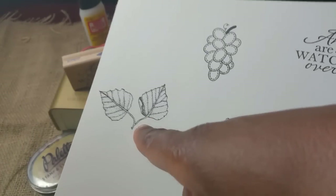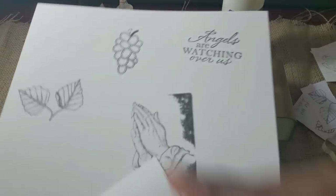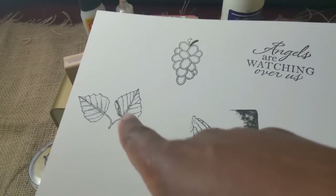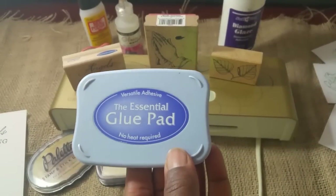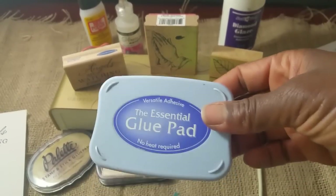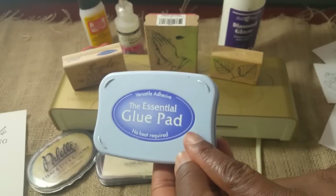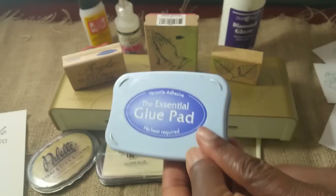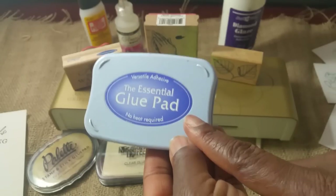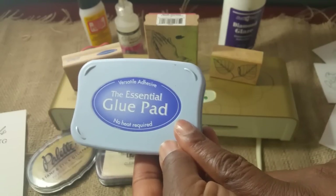And then one more would be this leaf set — by the way, you can see the red rubber images here. Now for the leaf set I used different types of glues, so I'm going to show that to you. All the images I've shown you thus far were used with the Essentials glue pad, and I love it. I've had my glue pad for years but I really didn't use it because it did not give me the desired results with glitter, but it absolutely works with stamping.